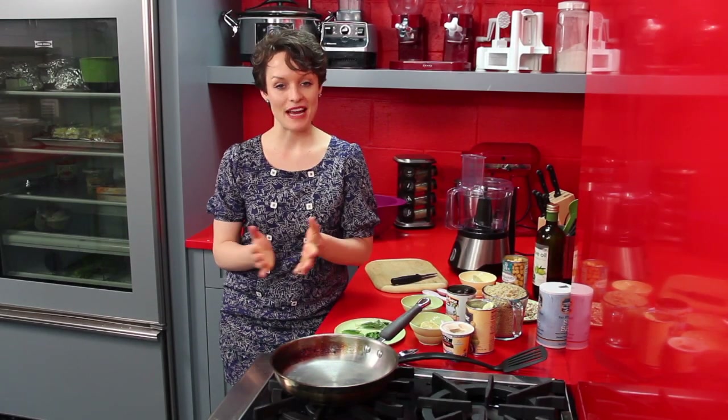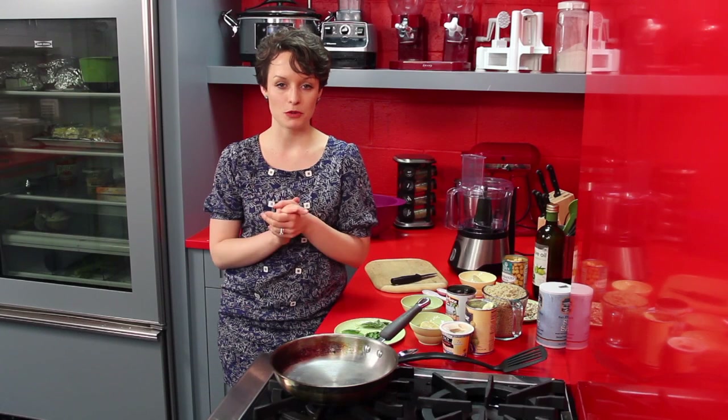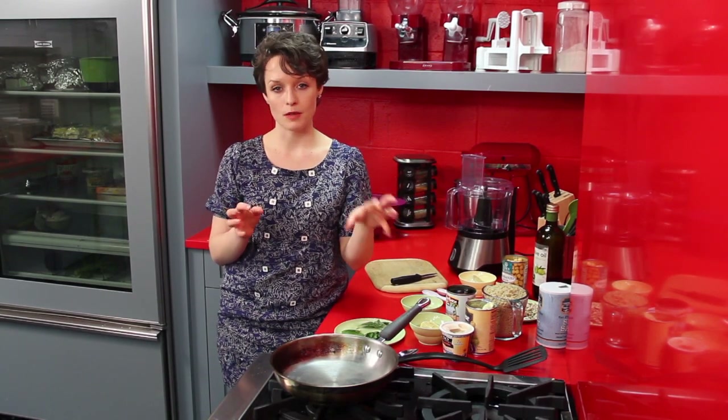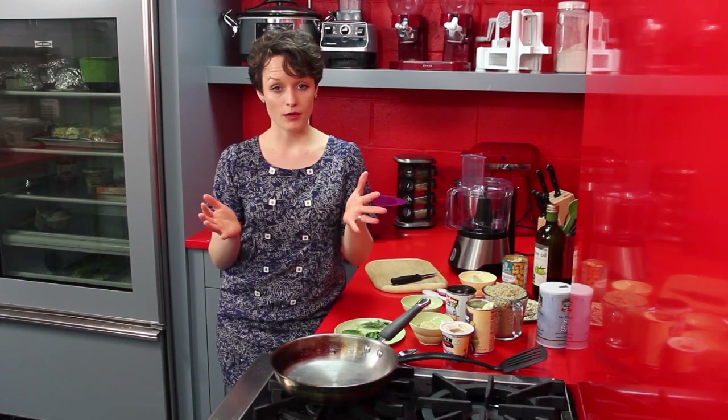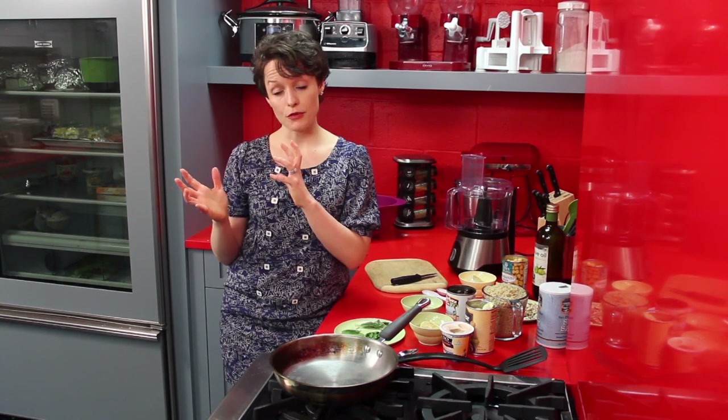Hey everyone, welcome! Thank you so much for joining me in the kitchen today. My name is Amy Haidt and I'm a holistic nutritionist. Today we are going to learn how to make the perfect veggie burger — no more buying those frozen ones from the store that come in a box and taste like cardboard. We are going to use real, awesome whole ingredients and make our own at home.